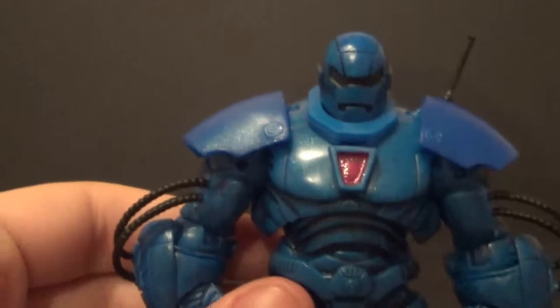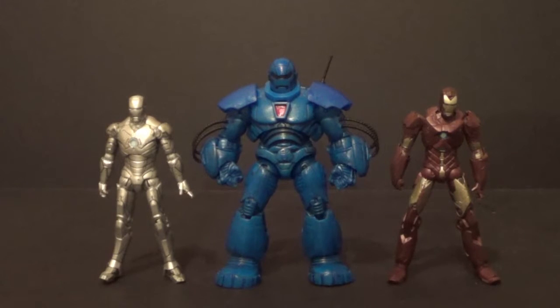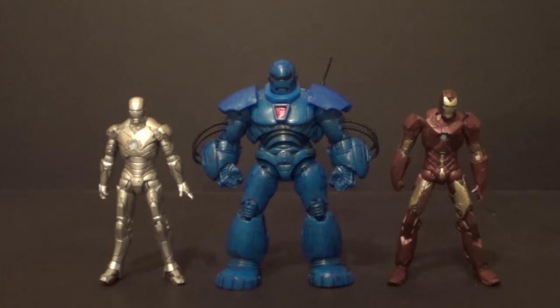I can't wait to put him next to my other Iron Man figures. Let's do some size comparisons. Here's with some other figures from the 3¾ inch Iron Man 2 line — here on the left we have the Mark II Iron Man, and here on the right we have the Hyper Velocity Armor Iron Man. Obviously he's much bigger than them, but I think he scales up quite well, honestly. He looks pretty good — I think he's going to scale well with your other Iron Man 2 figures.